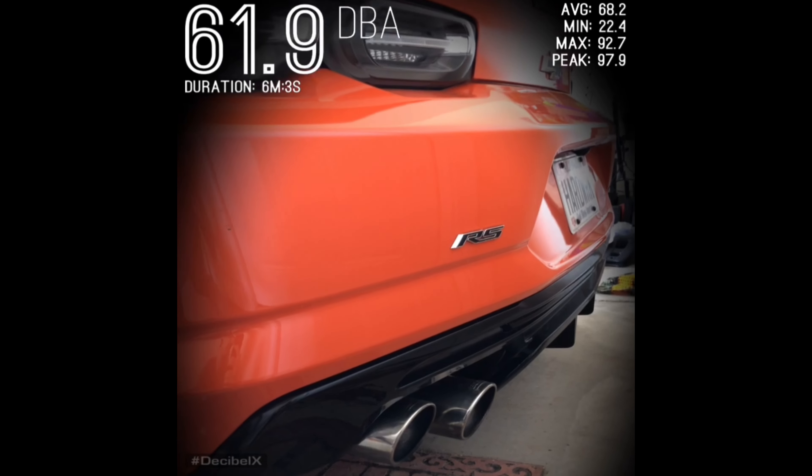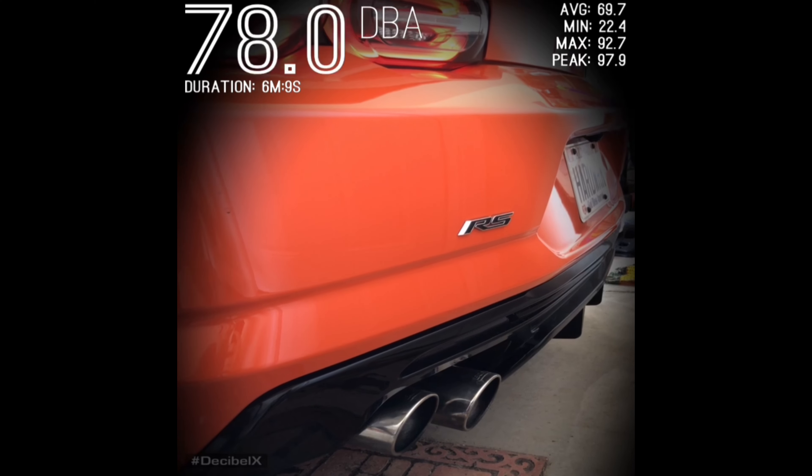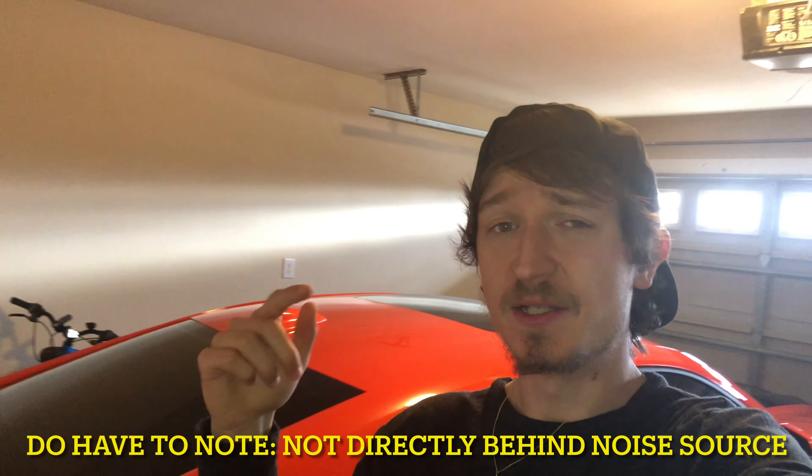We're going to be using an app called Decibel X. I've done a lot of research over the past few evenings and it's pretty much the best app I could find for recording decibel levels — it gives you an average and a peak. For you noise people out there — and I say that because I'm actually a noise engineer — it gives you options for A-weighted, C-weighted, and Z-weighted. We're going to use A-weighted because that closely reflects human hearing. We'll take recordings about a foot or less away from the exhaust tips, on the sides and directly behind.